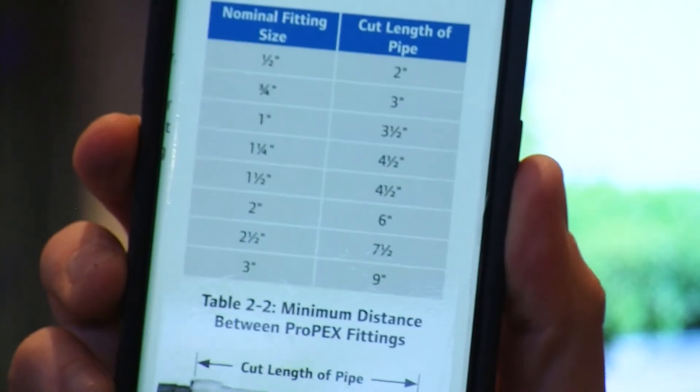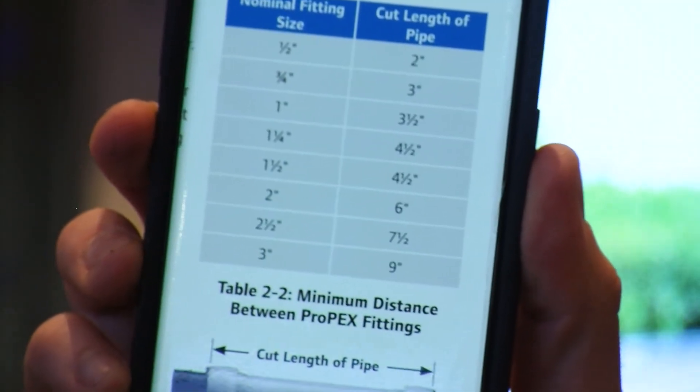I know that's a lot of information to remember. So in all of our manuals, we offer charts that show the minimum cut lengths for reliable Propex connections.